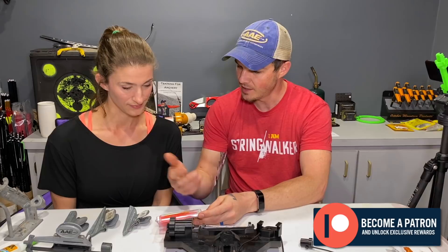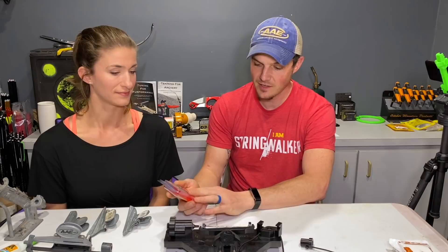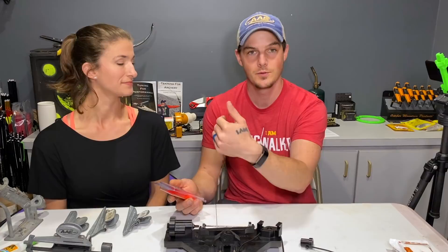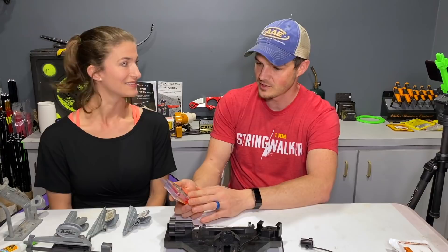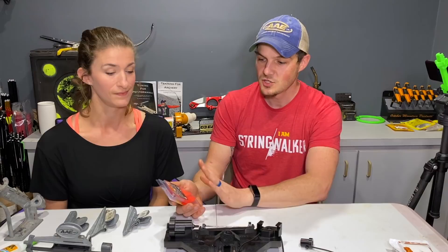Some vein manufacturers tell you to use a primer on the veins; some don't. Some tell you to use acetone; some tell you not to. Proper adhesion is really important — you've seen veins just fly off on our kids' arrows. And it's frustrating because you can't really shoot that arrow until you fix it again. So applying it with the proper technique and using the proper process is very important.